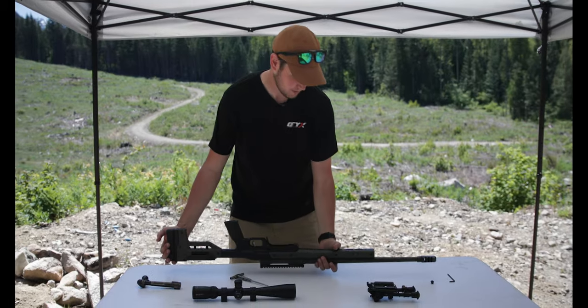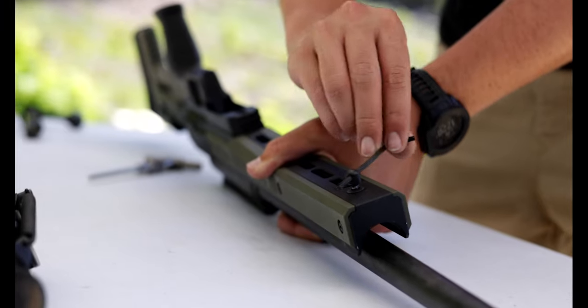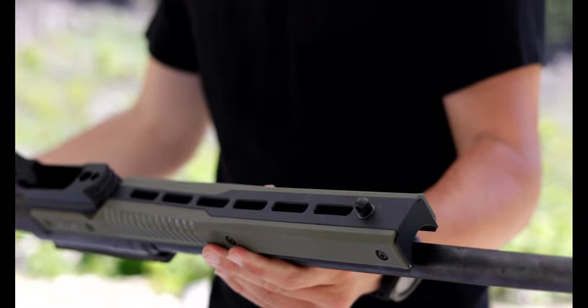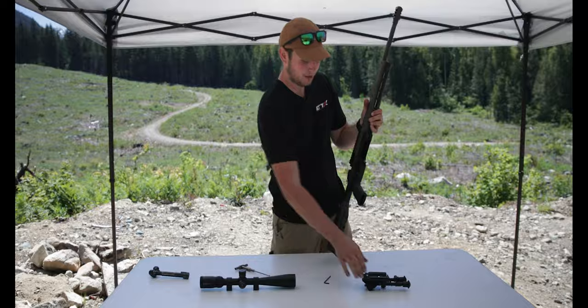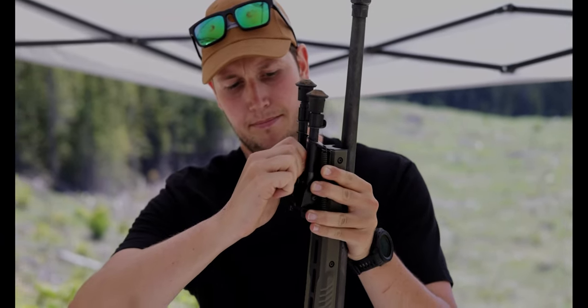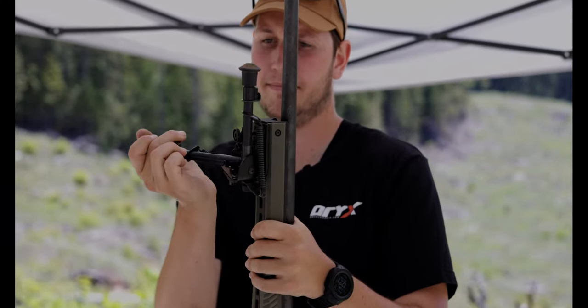Next thing I'm going to do here is the sling swivel. We're going to install the sling swivel stud so we can mount a bipod to this chassis. Now that we've got our sling swivel stud installed and our action installed, I'm going to put a bipod on this rifle so that we can install the scope a little easier, and then when we go to shoot groups, we have a nice stable platform to shoot off of.